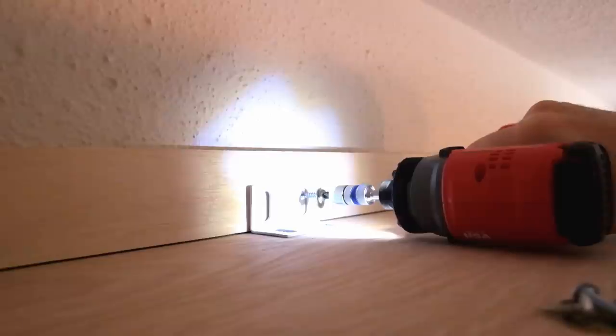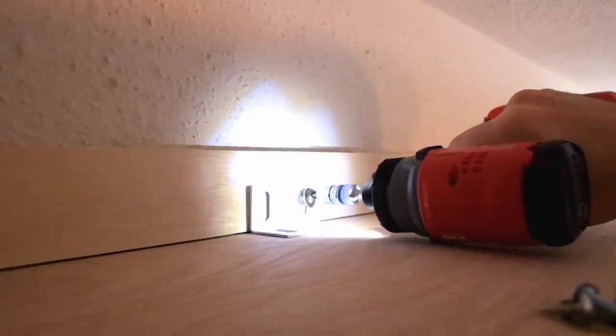We're gonna be lowering a heavy bed so we want it to be really safe. We're mounting it into the studs with some really heavy lag bolts — much bigger than a normal screw.